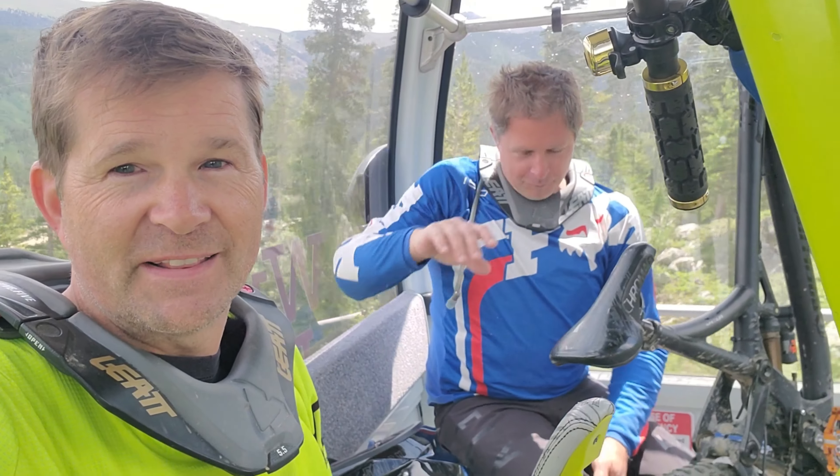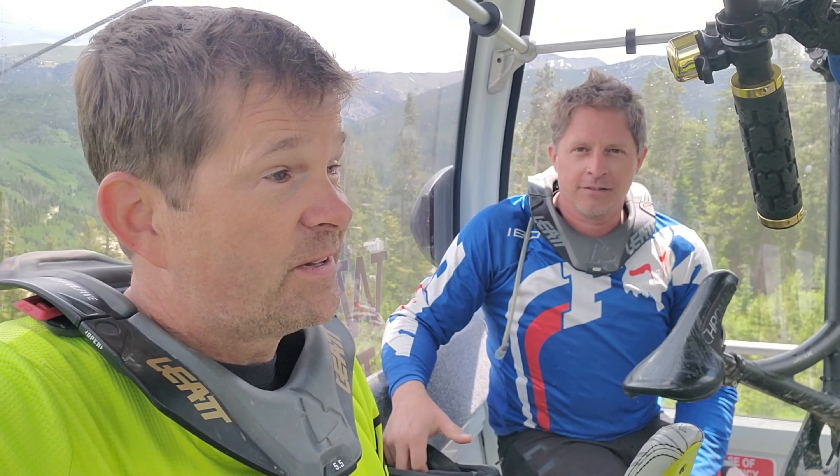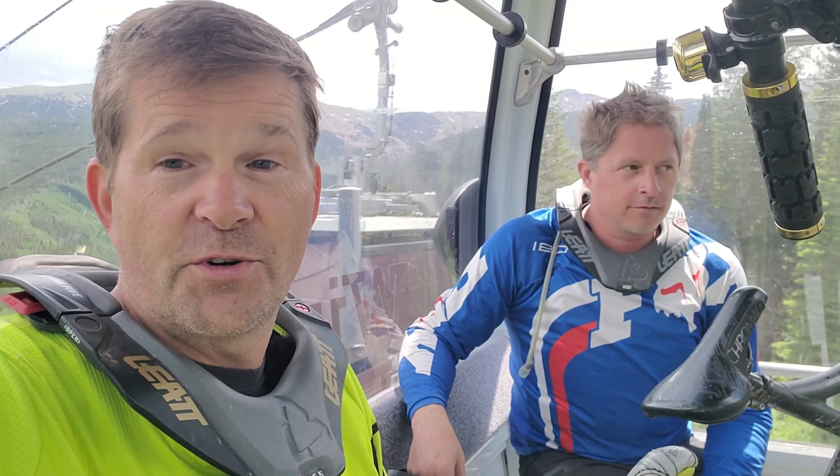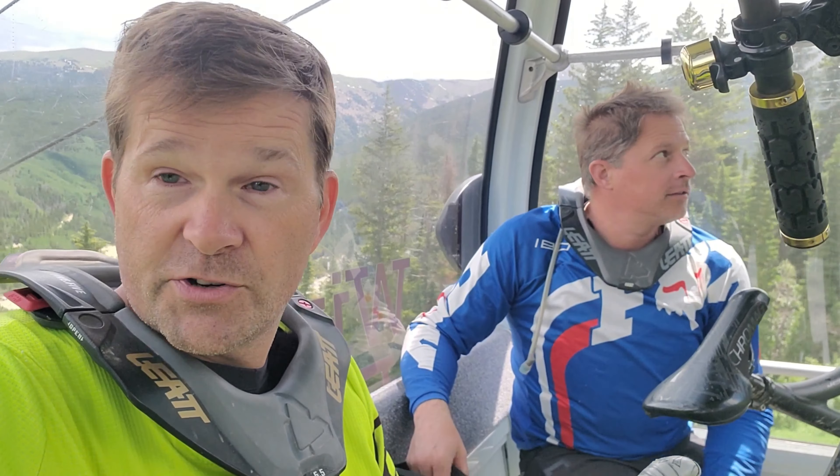Alright guys, so today we're going to do something a little bit different. You've seen us run a lot of these trails up here, but we've never actually been over to the Green World area. We heard that was actually done, so we're going to give you an insider tour on what it's like to be a beginner at Trestle Bike Park. We're heading up the gondola right now, going to head over to Green World and come down some of the easier, nice flowy trails. Stay tuned, we're going to go shred through some greens.